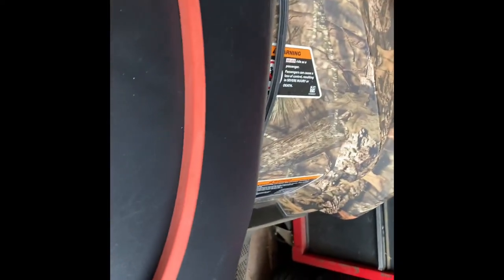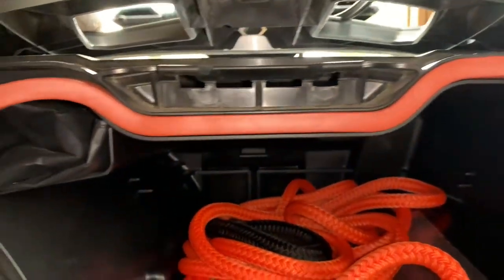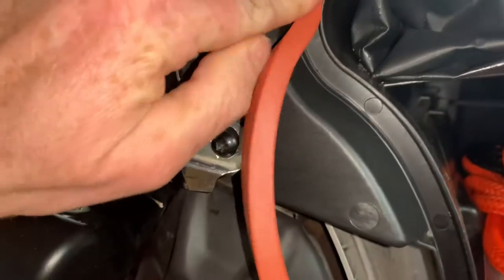To install this gasket you're basically just going to pick it up as it lays here and push it into the space where you removed the factory gasket from. You'll see I've got the install started at the very top. Make sure to push it well into the corners to make sure it seats as it goes around the area of your storage — just pushing that in with my fingers. It goes in there pretty easily.